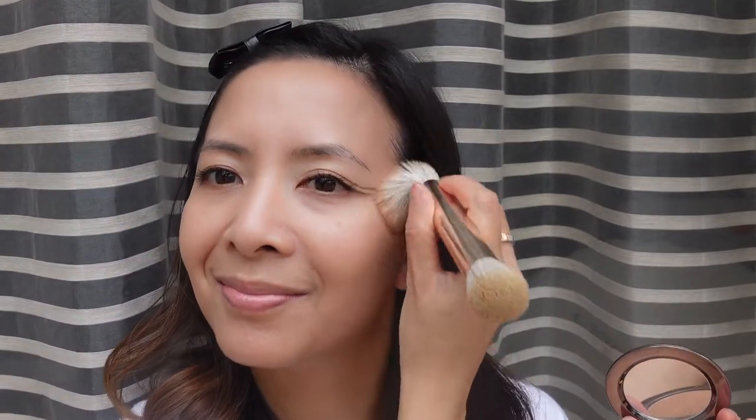This is the Westman Atelier Chili Bronzer — it's very forgiving, definitely beautiful, and very natural looking. I'm going to add a little bit of blush as well. The blush I have here is from Hourglass and it's in the color Devoted.